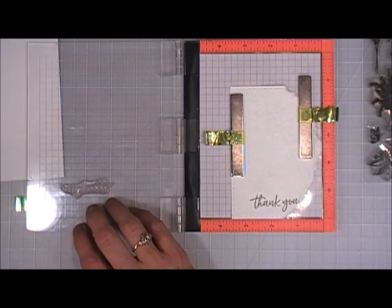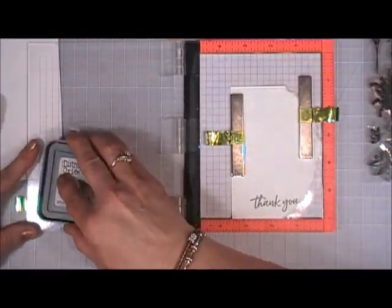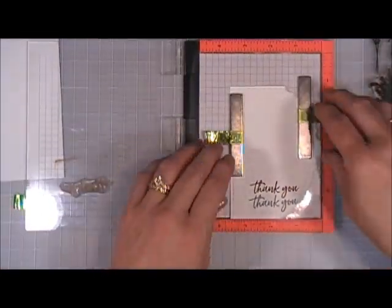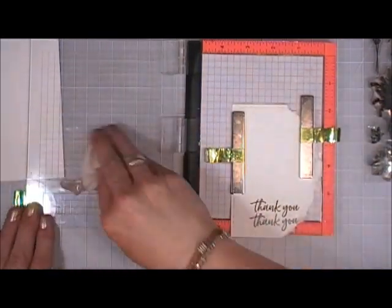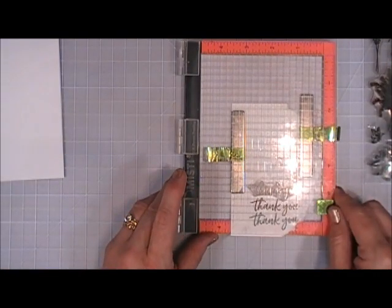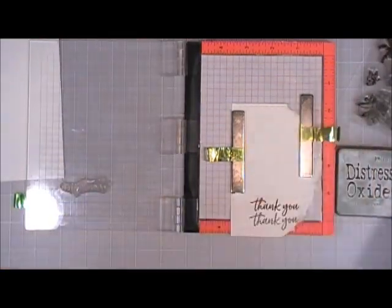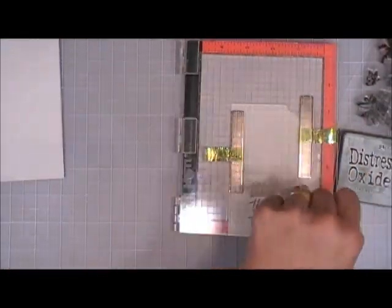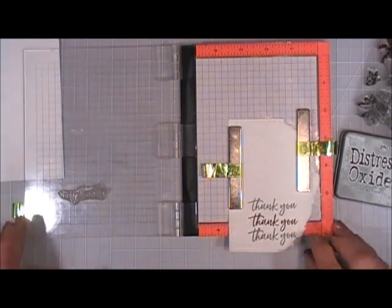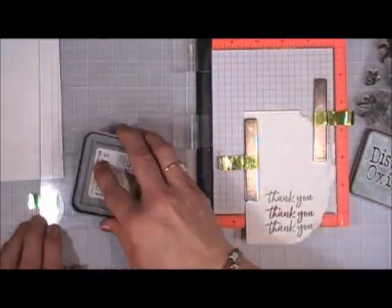I raised the 'thank you' up, stamped it a little bit higher, and this time I went in with my Vintage Photo Distress Oxide ink. I'm going to do it one more time, shift the paper down, and stamp 'thank you' right above it again. I'm trailing that 'thank you' all the way up to the top of the handmade paper — so I have 'thank you thank you thank you' all the way in a row. I only made one of them Vintage Photo; the rest are Ice Spruce so just one really stands out.